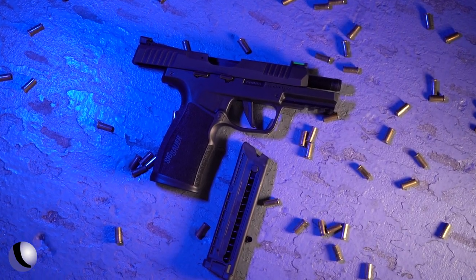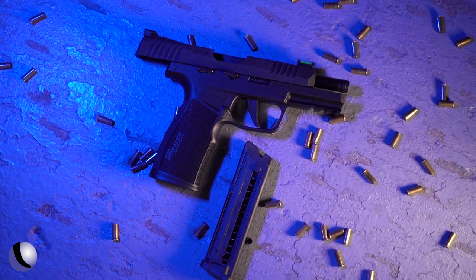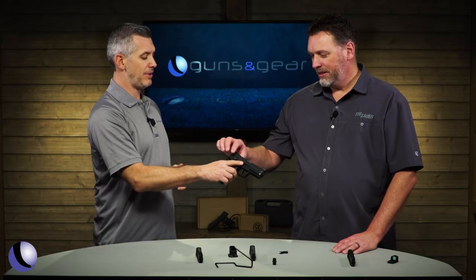New from Sig Sauer, a full-capacity .22 pistol — Phil, the P322 — tell us about it.